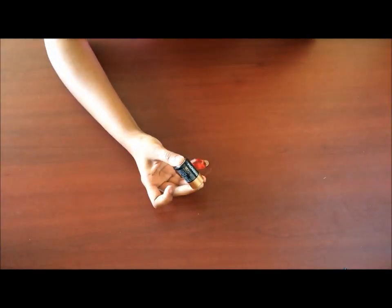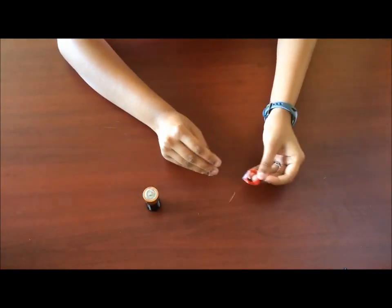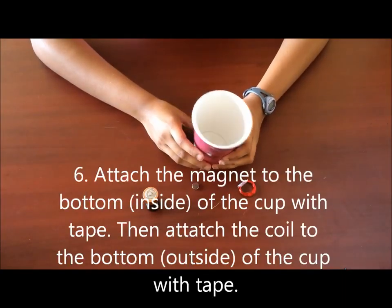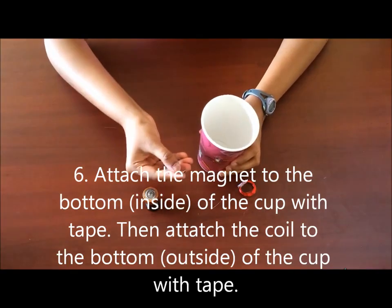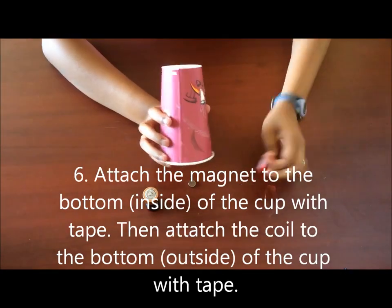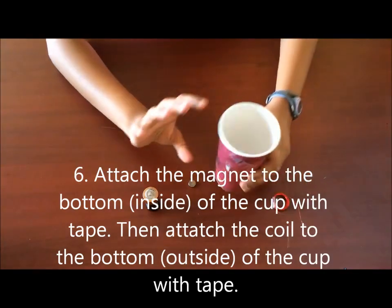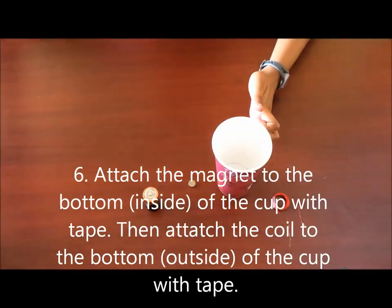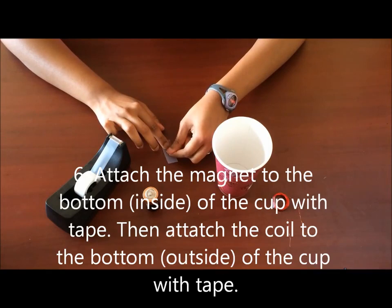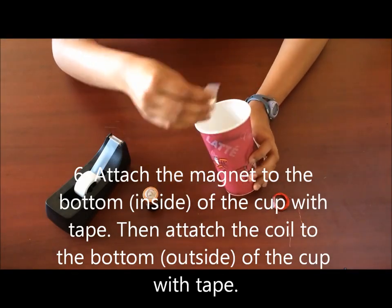So now let's get back to the cup speakers. Now that you have your coil of wire, your magnet, and your battery, take your cup. What you want to do is tape the magnet in the center of the bottom of the cup, and then tape your coil on the back of the cup in the center as well. The way I like to do it is to get some tape in place, position the magnet in the center of it, and then tape it on the inside.